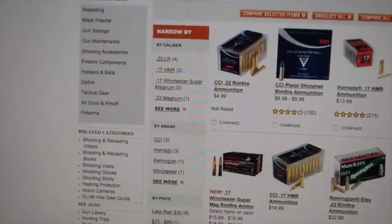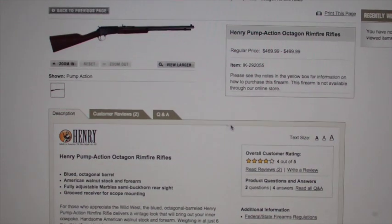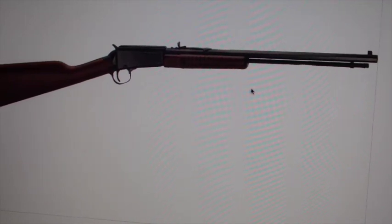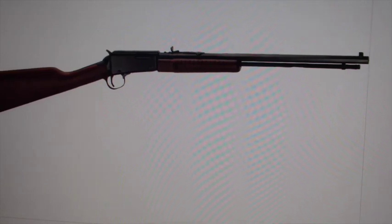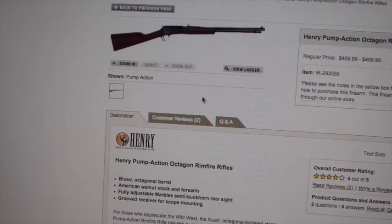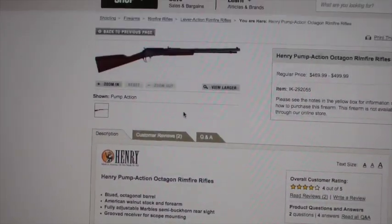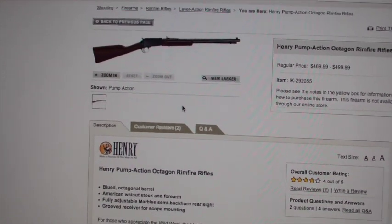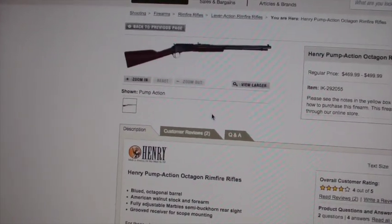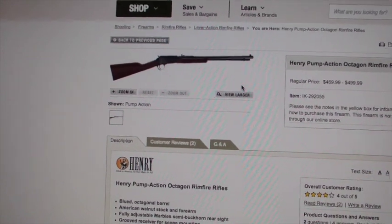I was also looking on Cabela's — they offer a Henry Pump .22. I found one of these in our local sale paper, and somebody commented that it wasn't as smooth as the Remington, which matters because if you're shooting and you can cock it without taking your eyesight off your target, you can repeat your shooting. If you have to cock it on your hip, you have to un-aim and then put it back. Still, it's supposed to be a pretty good rifle, and they say it wears in and becomes smoother, but never quite as good as the Remington.